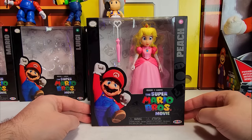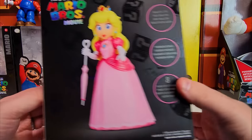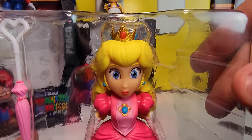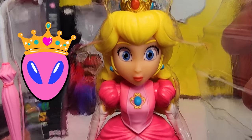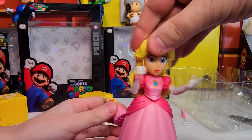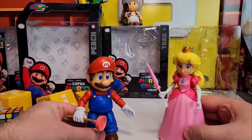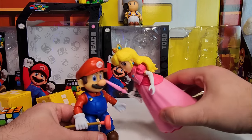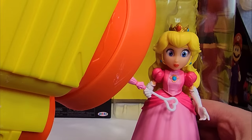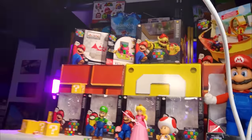Let's talk about Princess Peach. Only eight points of articulation — what? Here's the one thing that's a little strange about Peach: she almost looks like an alien. Arms up and down, hands left and right, her torso moves. That's the Super Smash Bros. Mario.